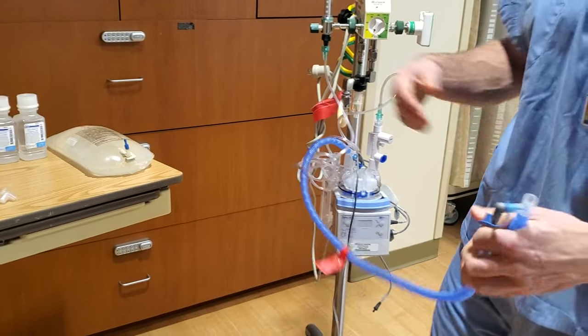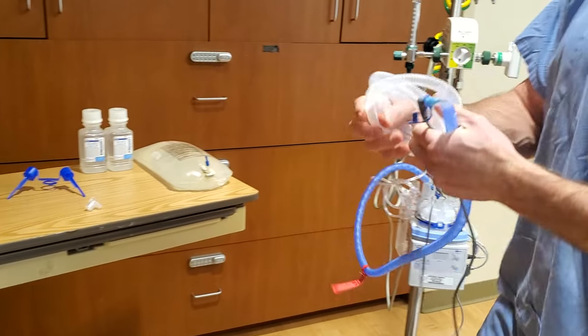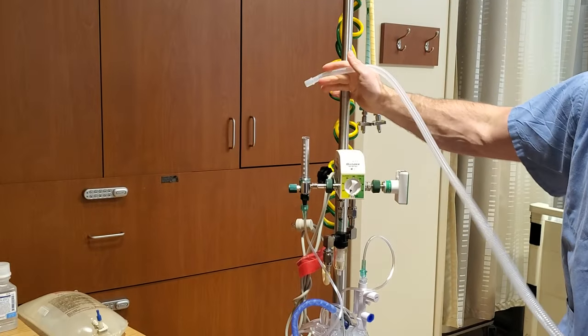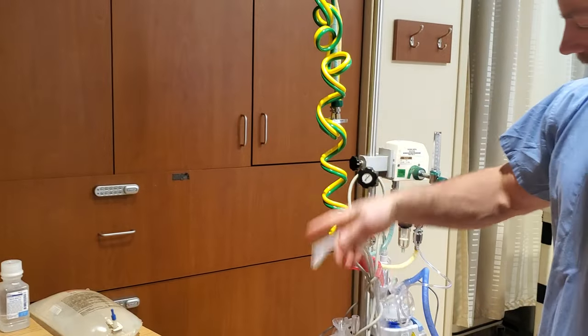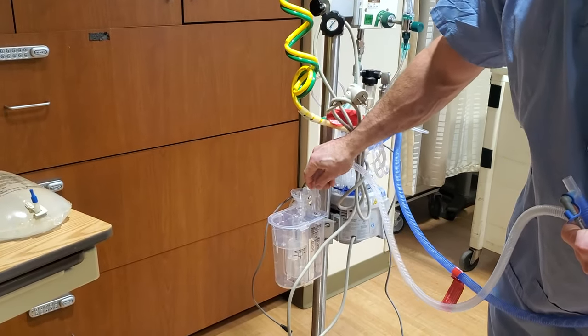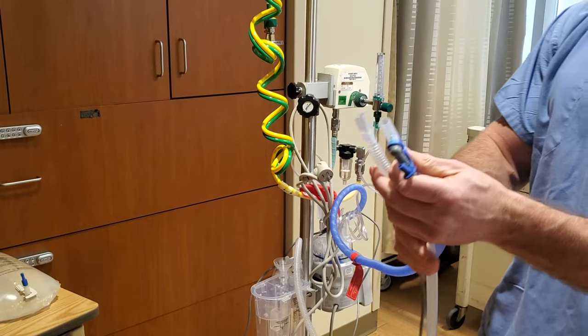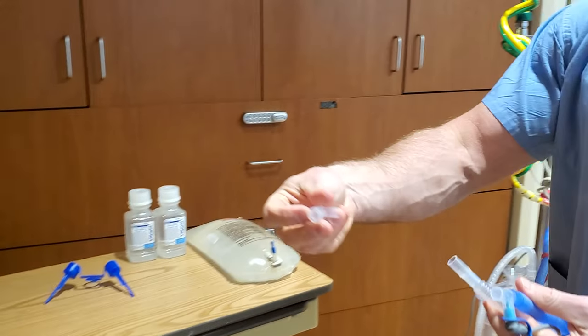Now let's grab the white tubing. One end will go onto the CPAP stick back here. And now we want to put these two together with this little elbow piece.